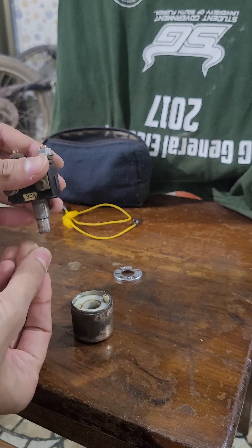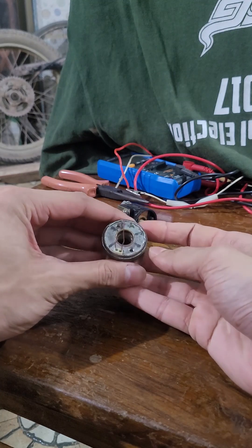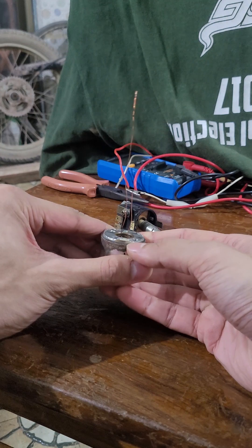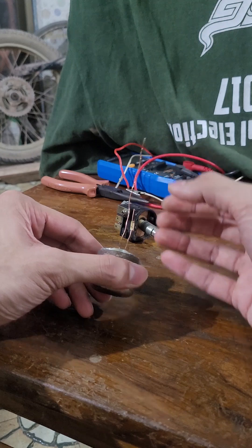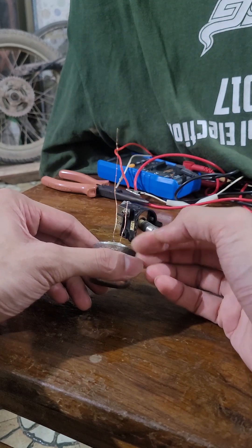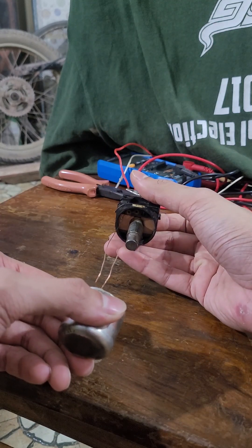I've made the repair — I've crimped the edge back on. These are the wire ends, the positive and negative leads from the coil, that I've brought up so they will fit into the connector.